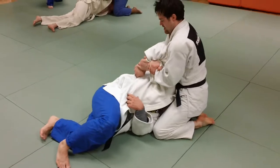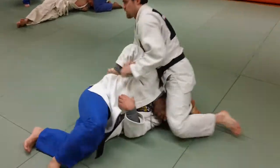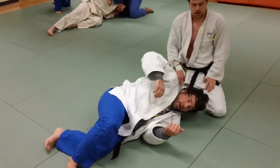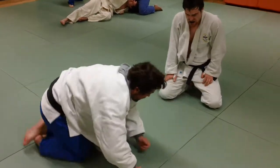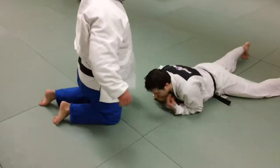It's very much a shoulder lock, but it looks like an Udi Garami — and it is an Udi Garami — because it's jacking the shoulder up, and the elbow up too, but it's really a shoulder technique. And that's what it is.